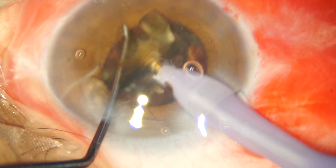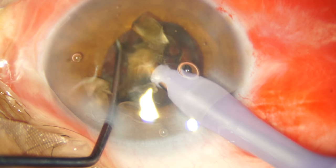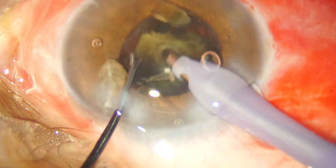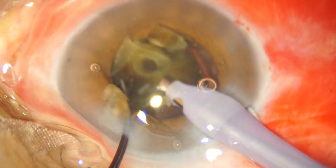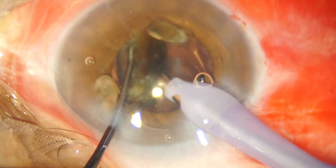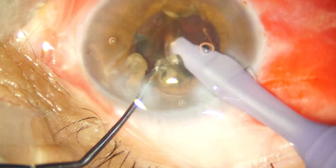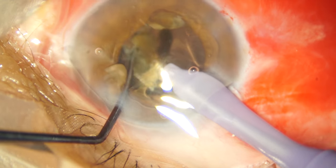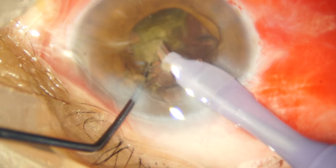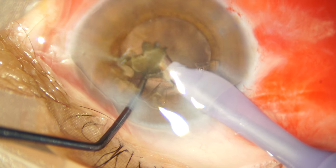You will notice that this nuclear plate is so hard that I have managed to punch a hole into it with my phaco tip, but this plate doesn't fold onto itself. In a lesser grade of cataract, if you manage to penetrate through the nuclear plate it folds on itself and easily comes into the phaco handpiece and emulsifies — but not so here. So I have to keep continuing my piecemeal phaco maneuvering, and finally I breathe a sigh of relief when I see some fundus glow and the last bit of the nuclear fragments are emulsified and sucked into the phaco handpiece.